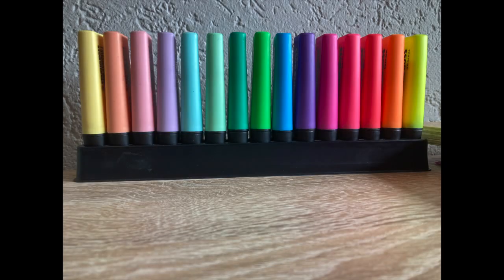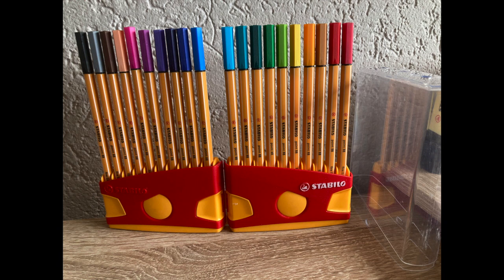Then we're moving on to this Stabilo marker set — it has six pastel colors and nine neon colors. Next are these Stabilo fineliners. I love them because they have a great variety of colors.